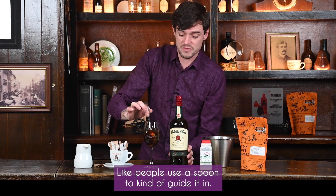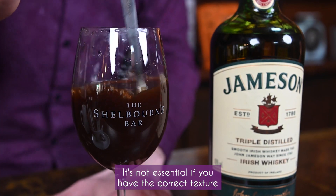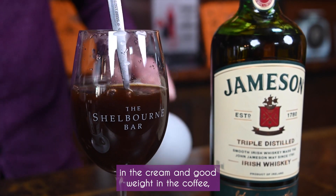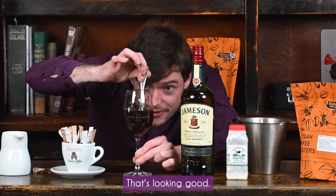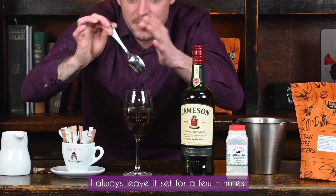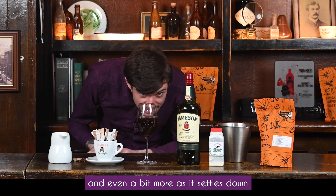Some people use a spoon to kind of guide the cream in. It's not essential — if you have the correct texture in the cream and good weight in the coffee, it should just float nicely on top. I always leave it set for a few minutes; you can see it brighten and darken a bit more as it settles down.